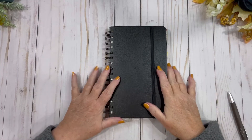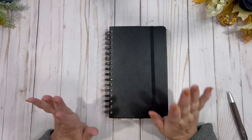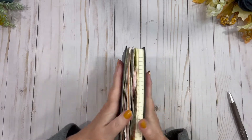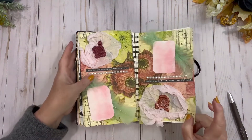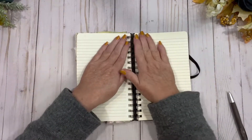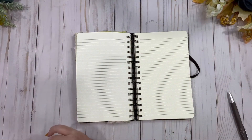Hi friends, welcome back to my channel. Today I'm in my junk journal. Someone had suggested grey, but unfortunately I couldn't find anything grey. So that was last week's — this week I am going to try something maybe black with some spider webs and something creepy.